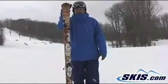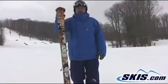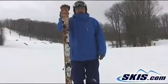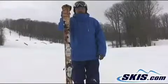Definitely a true park ski though. If you're doing a little bit of dabbling with all-mountain, but really spending your time focusing on park skiing, this is the ski for you.